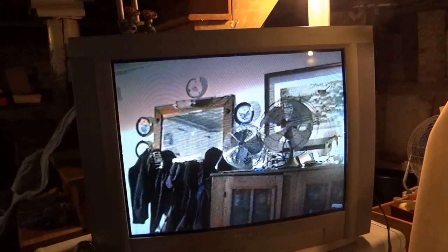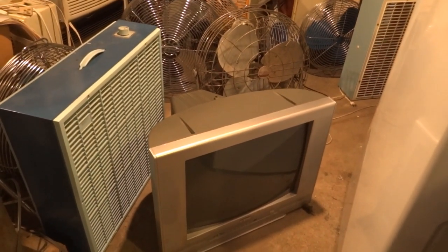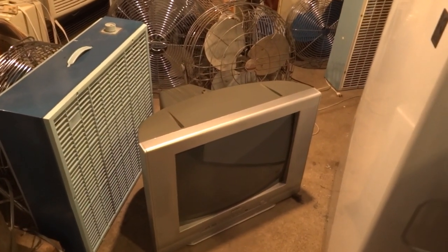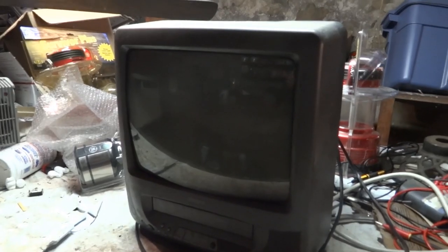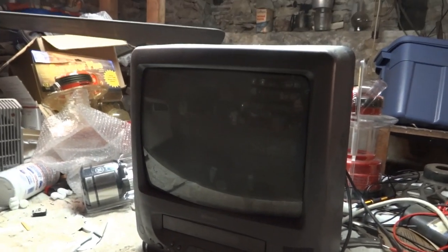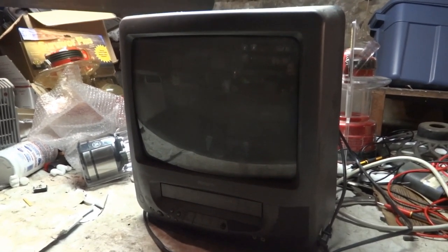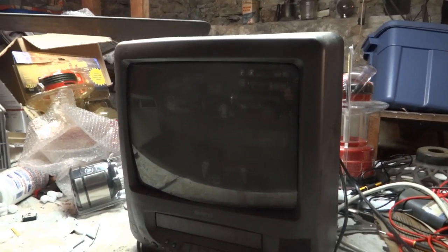This is another CRT that I cannot hear the flyback transformer on. I can hear it just fine on that Legend 20 inch CRT over there, but there are quite a few that I have that I can't hear it at all — like this little 13 inch Memorex TV I also made a video of. When I was a kid I used to be able to hear the flyback transformer, but I can't hear it anymore.